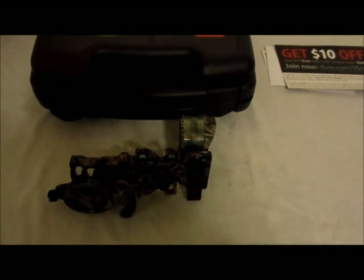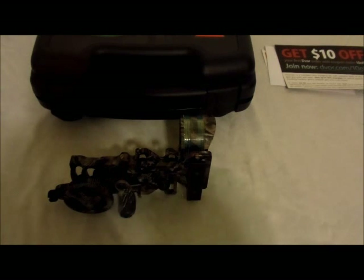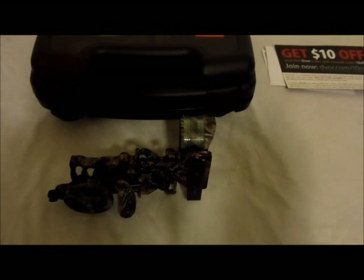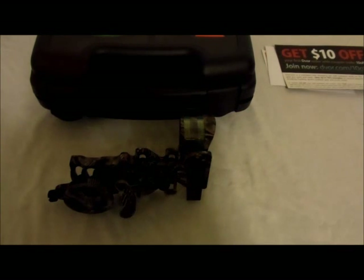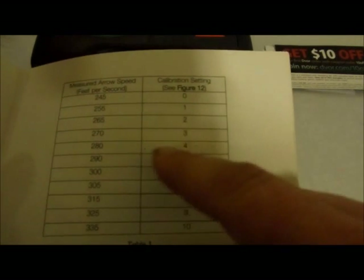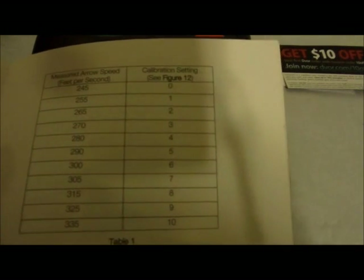I originally purchased this for the Z7 Extreme that I was shooting. I chrono'd that bow at 279 feet per second. So you open up the manual — at setting number three it would be 270, at setting number four it would be 280. So I set it to setting number four, and that was pretty close on my bow to begin with.